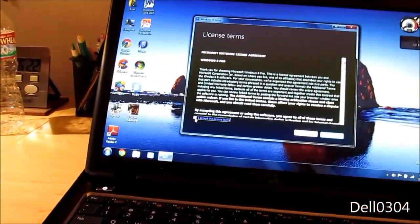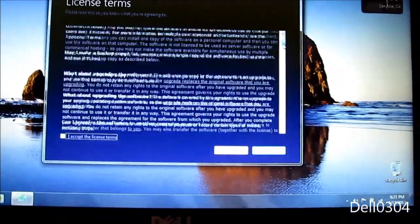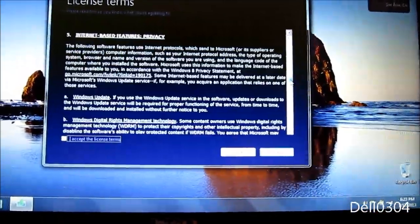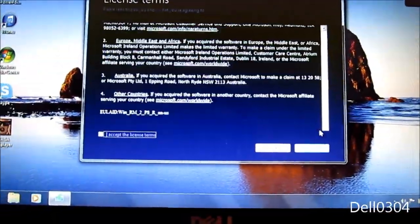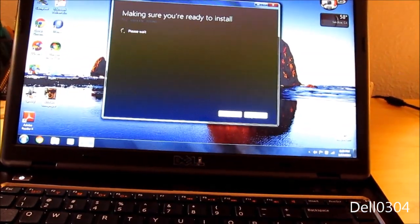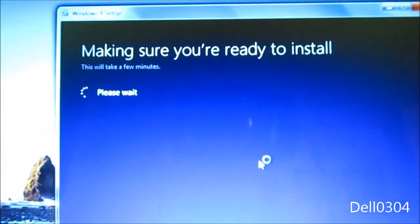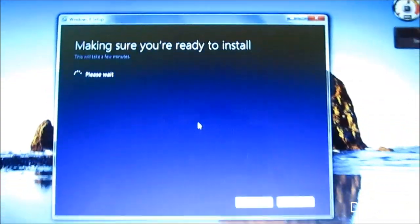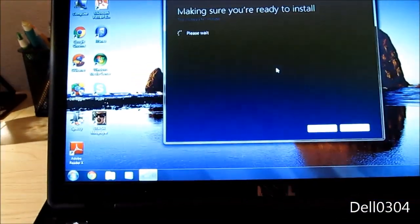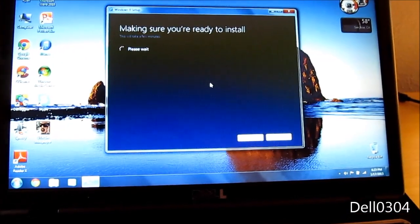I accept the license terms — let me read this real quick. Alright, I read it. I'm keeping everything. Making sure it's ready to install. Okay, do it — this will take a few minutes. I'll be back.